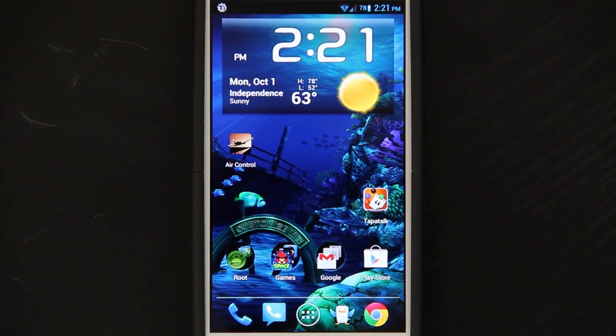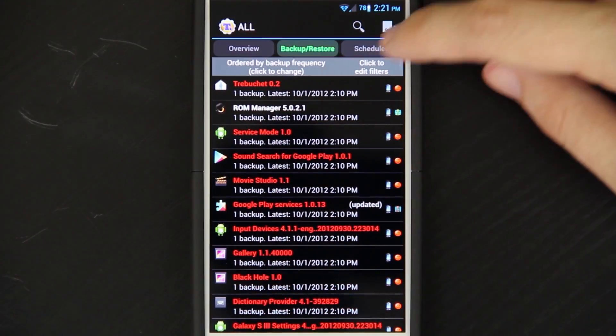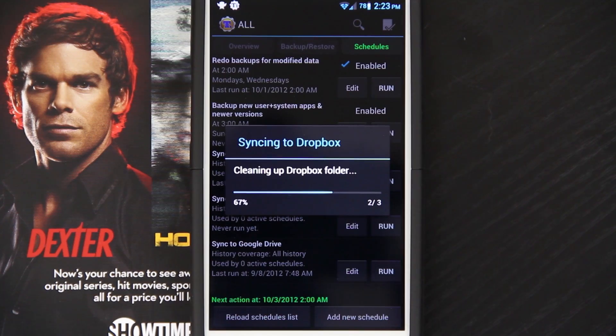My camera didn't capture the footage where I did the batch backup, but it's not that big of a deal. The backup's done. We can go to schedules and then run. It uploads to the Dropbox. We're not going to waste all this time.